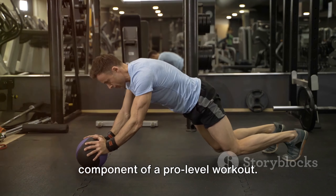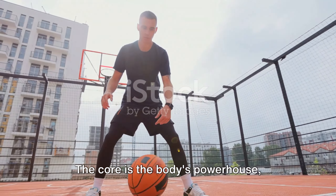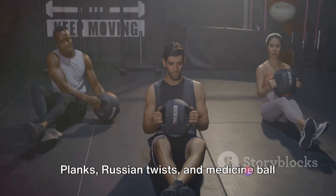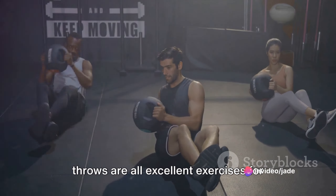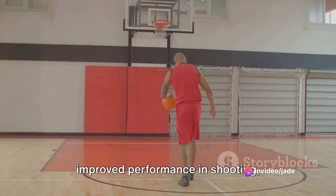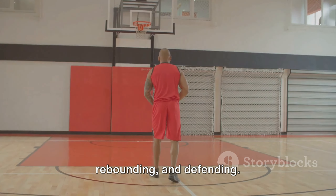Core strength is another critical component of a pro-level workout. The core is the body's powerhouse, providing stability and balance. Planks, Russian twists, and medicine ball throws are all excellent exercises for strengthening the core, which can lead to improved performance in shooting, rebounding, and defending.